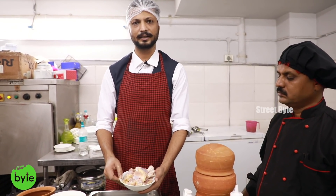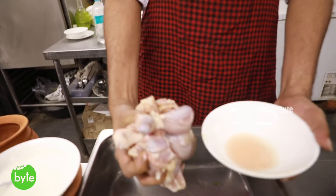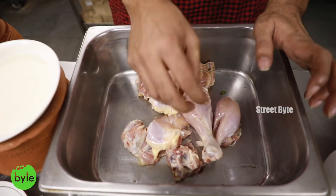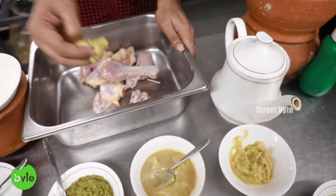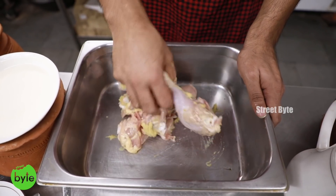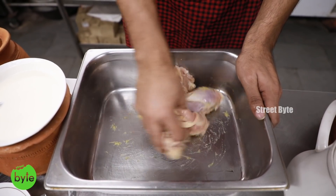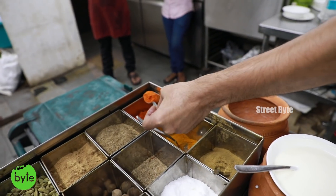Now we see how to make a sufiyani biryani at Biryani Ghar. We use fresh chicken meat that's not frozen — half a kilo. We start with ginger-garlic paste, about a tablespoon, and then every ingredient that we add to the meat you have to mix individually so that the concentration of flavors is evenly spread. Then comes red chili powder.